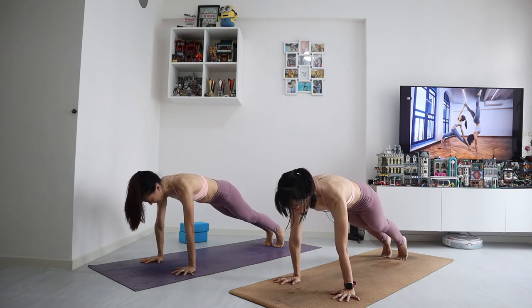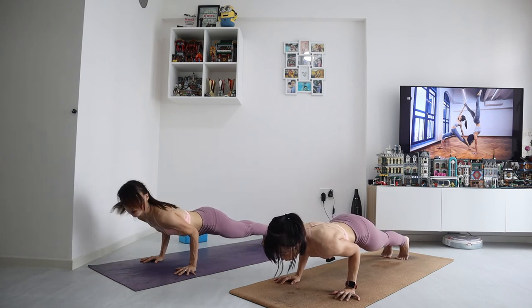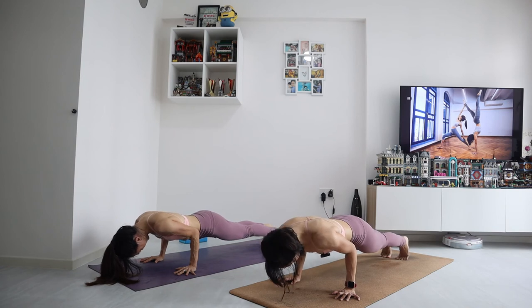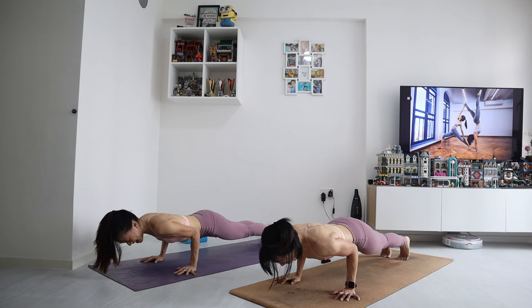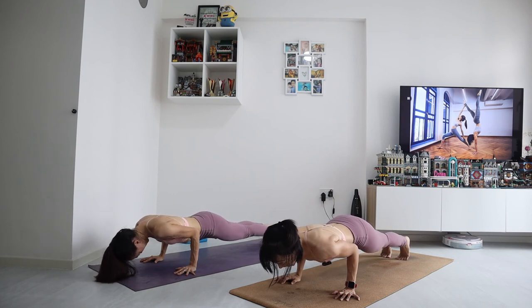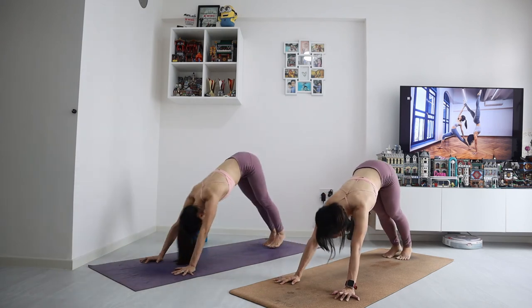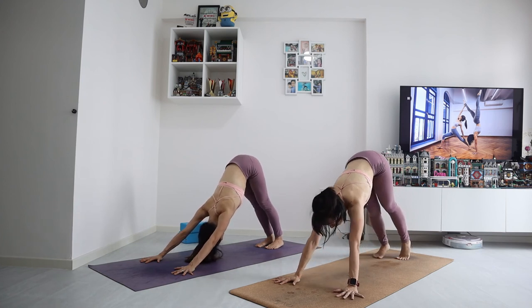Ready — inhale, exhale, bend your elbows. 25, 24, 23, 22, 21, 20, 19, 18, 17, 16, 15, 14, 13, 12, 11, 10, 9, 8, 7, 6 — you got this — 5, 4, 3, 2 — and press up to your plank. Downward facing dog. Wow, give yourself a pat on the back. Good job.